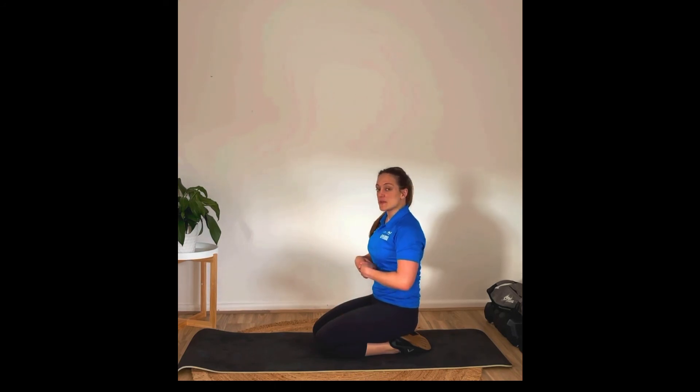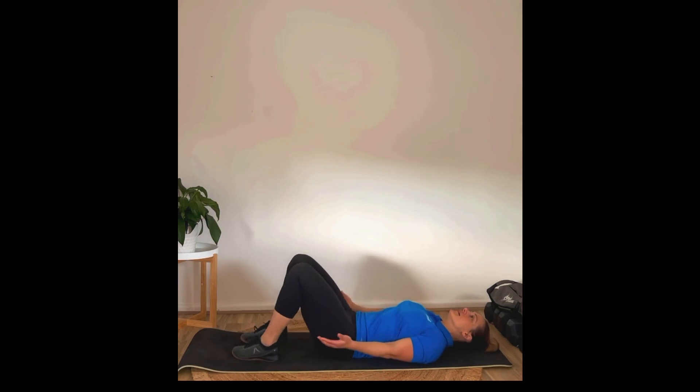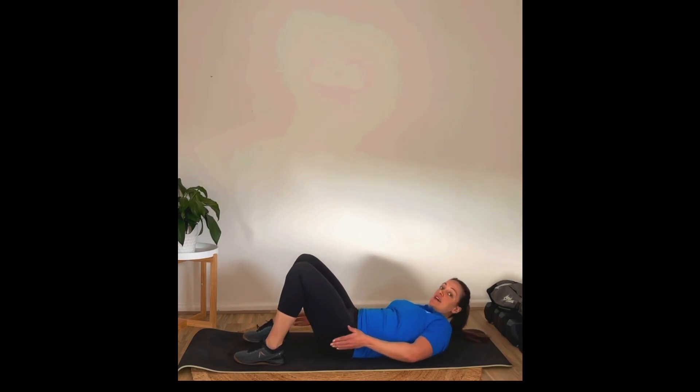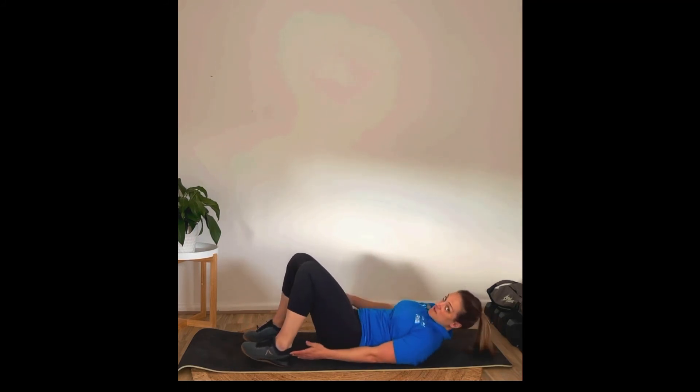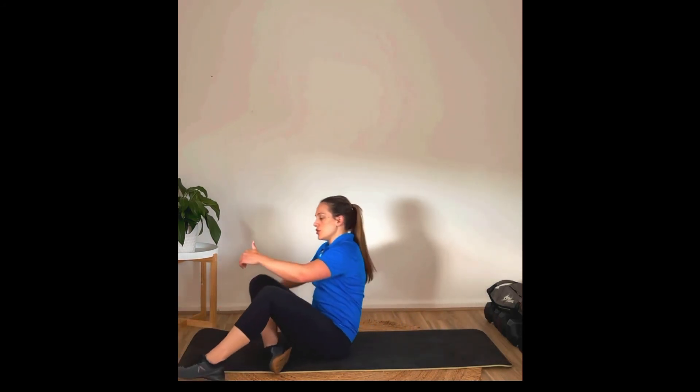Then we've got heel taps — some core work. Onto your back, crunching up and reaching to the heel. It's going to be 10 heel taps on each side. Then you're going to round out one round with a run around the block. If that doesn't work for your living situation, just do a minute jog on the spot. Or if you really want to level it up, you can go for a minute of burpees if you really want to challenge yourself.